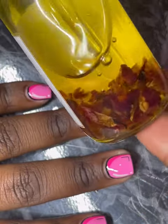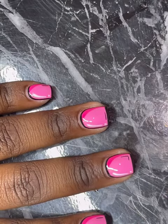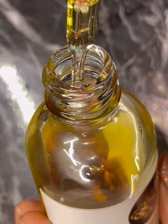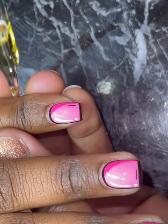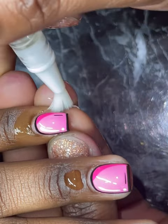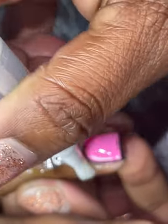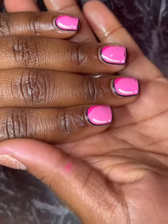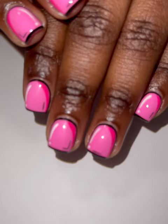Now I'm going in with my favorite cuticle oil, made by me — the scent is Jasmine Rose. It not only smells amazing, it's super absorbent and all-around great for the skin. Clients rave about it. I'm adding just a little drop to all 10 nails and massaging it into her skin before we take pictures and videos. And we are all done — I hope you guys like the outcome as much as I did, because this turned out beautifully!